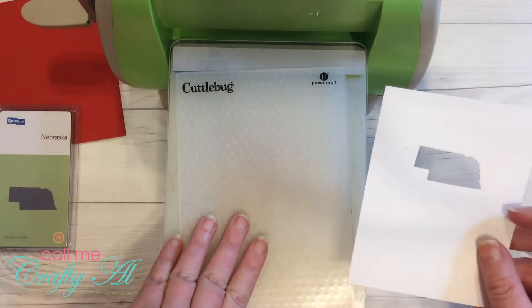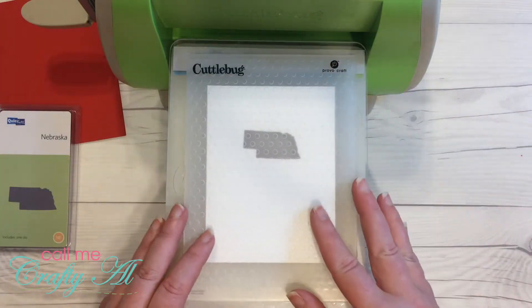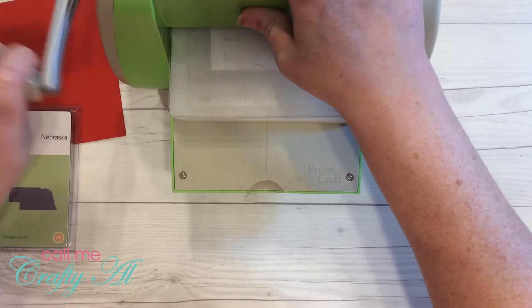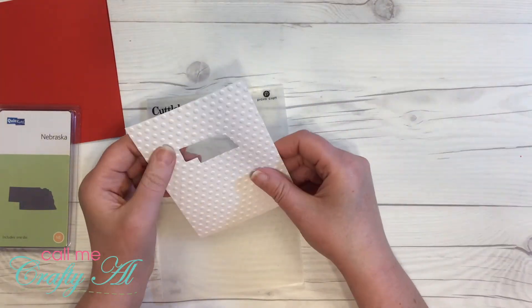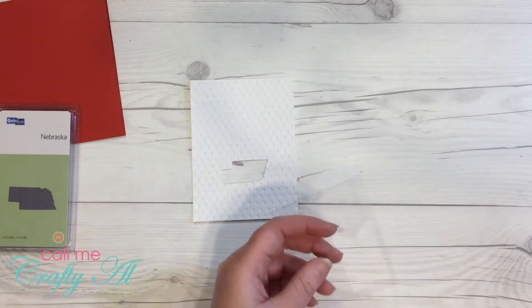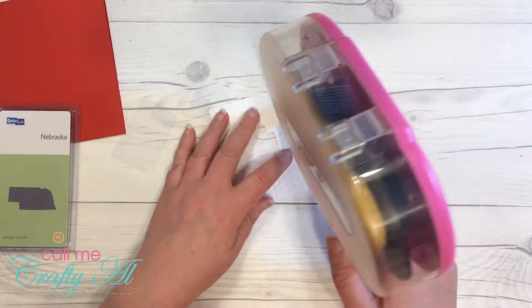I decided to emboss this piece with the dots embossing folder. I thought that because my sentiment was going to be on a white banner strip, adding the dimension to this piece would differentiate between the two whites and add some texture to the card.